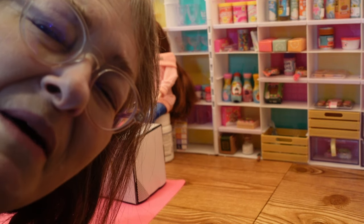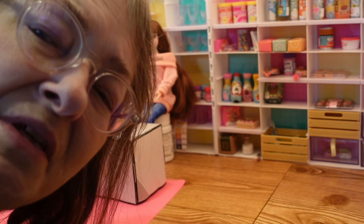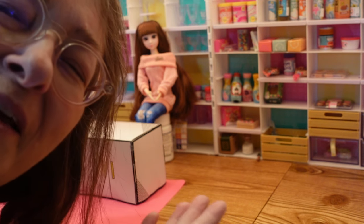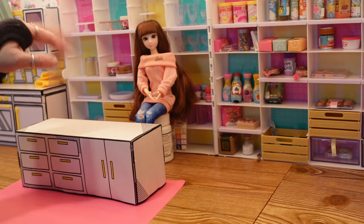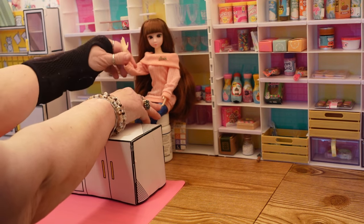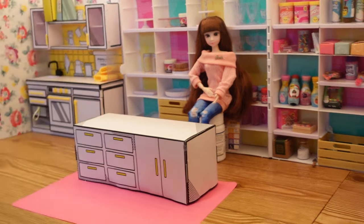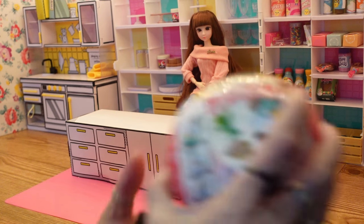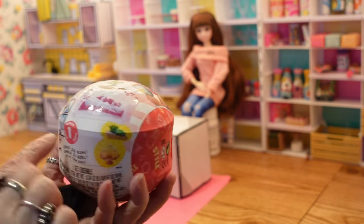Hello and welcome back to my channel, Subscription Boxes and More with Michelle. If this is your first visit, I hope you'll come back. As you can see I'm in my mini verse kitchen, so I'm going to play with some more mini verse. Today I wanted to do another mini verse Make It Mini Lifestyle Series One.